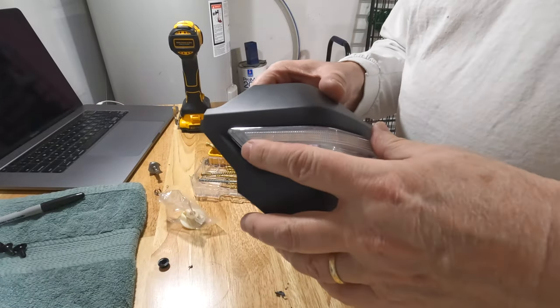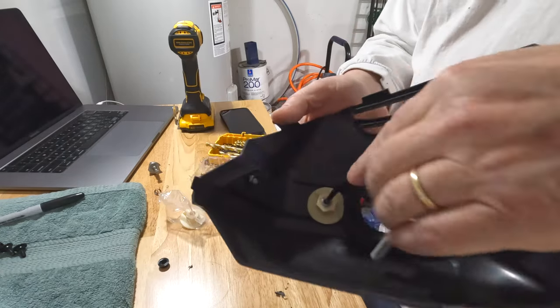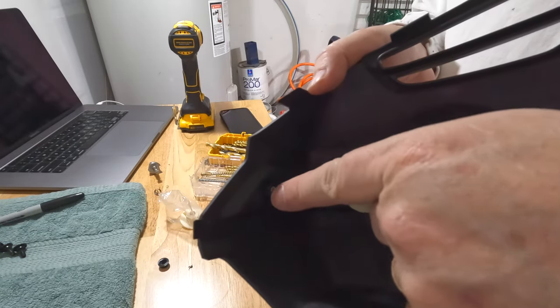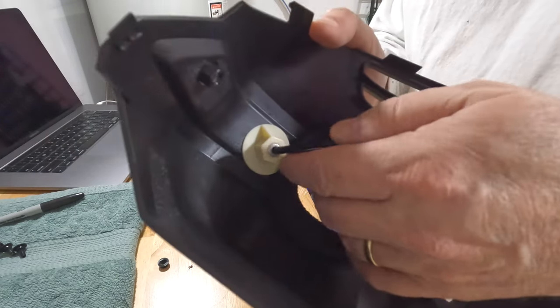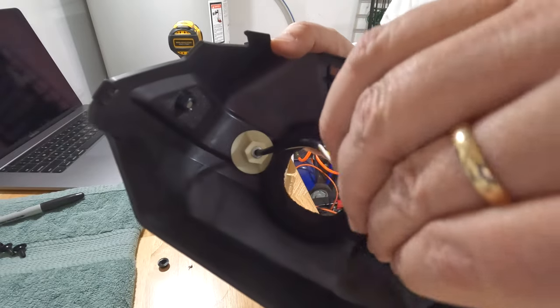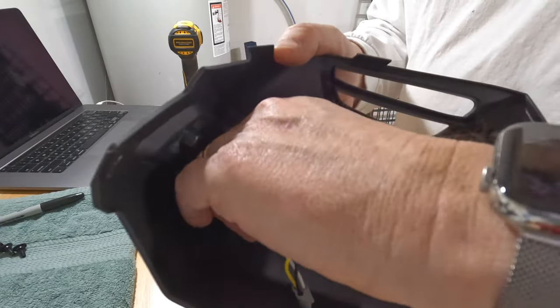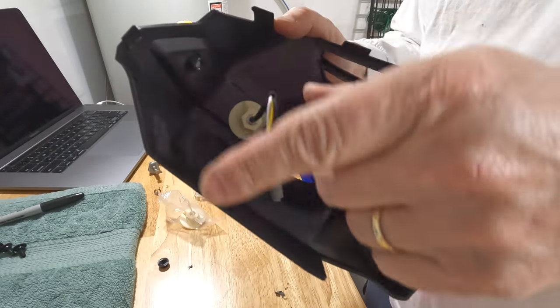Getting that to snap into place was a little difficult, but it did. On the back side you have one small black plastic nut you put on that bolt, and then a larger white plastic nut that you put on the other bolt, threading the power line through there. Just hand-tighten it — you don't want to over-tighten these. I'm going to do the same thing to the other side now.